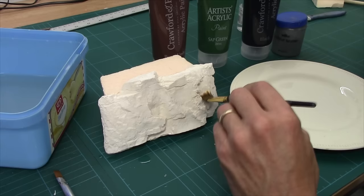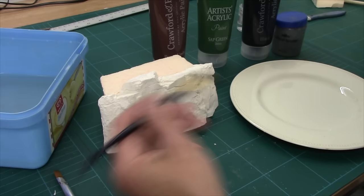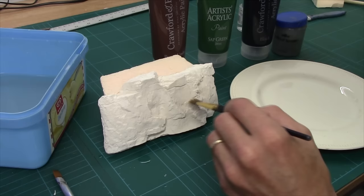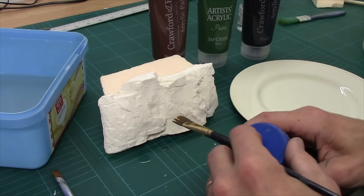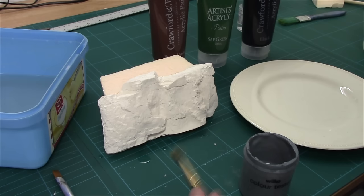You'll notice I've got the rock on a slope. That's because this technique is actually from the railway guys, and it's designed to be worked on pieces that are built. The pigment runs, so if you're working on a terrain piece you might want to put some tissue at the bottom to catch any excess. The railway folk tend to use sprays to do this, but for us we really need to drop down to a brush, or if you are going to use sprays, look at something like an airbrush.